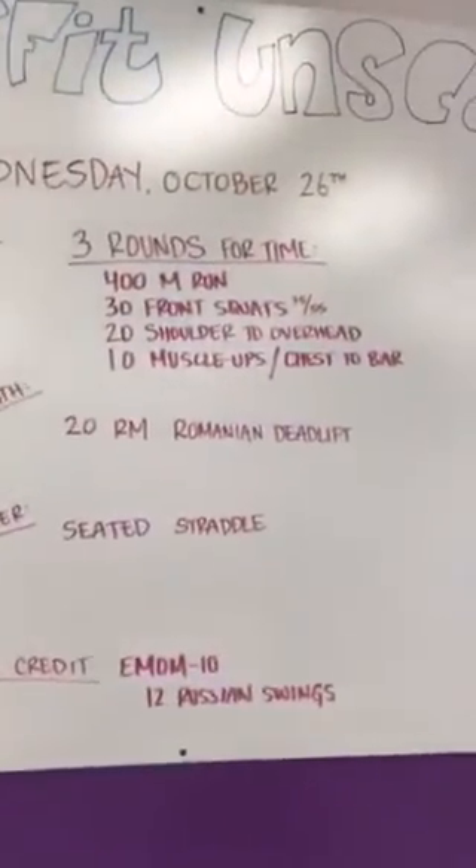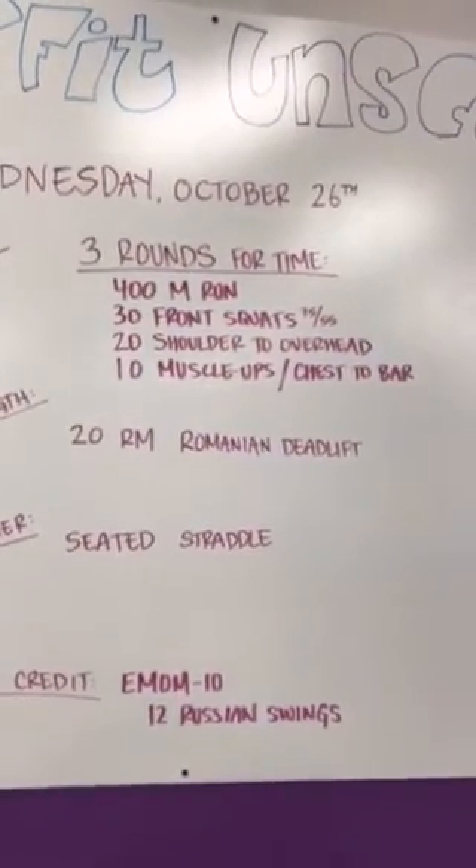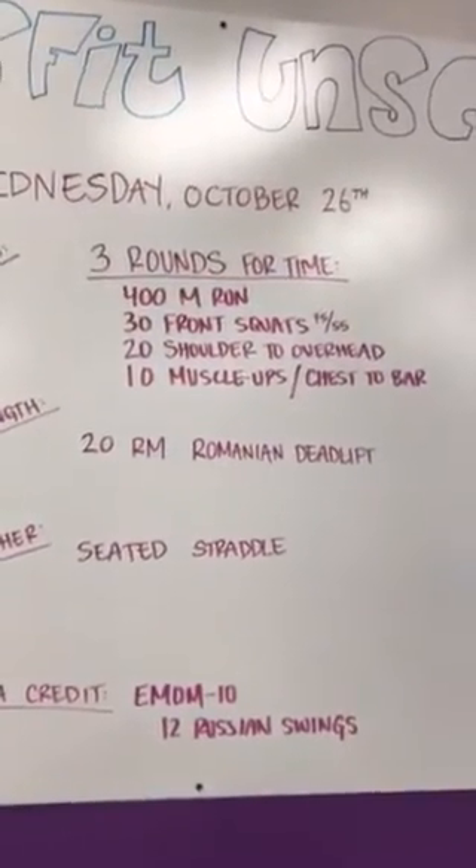This is what the workout looks like. Three rounds for time: 400-meter run, 30 front squats at 75/55 — so lightweight — 20 shoulder overhead, and 10 muscle-ups or chest-to-bar pull-ups.